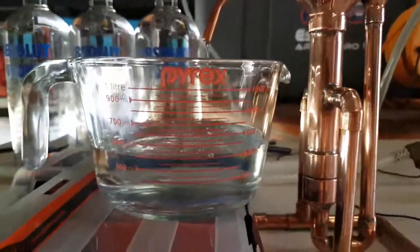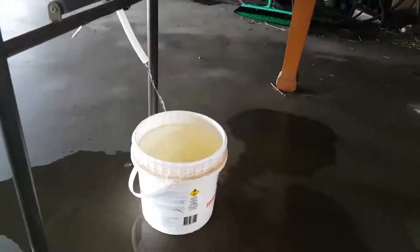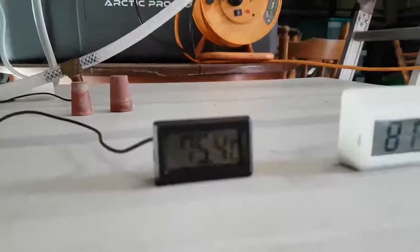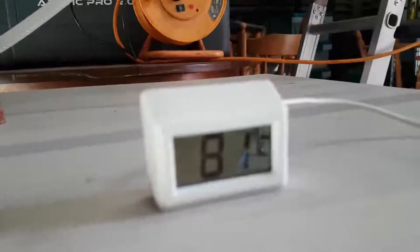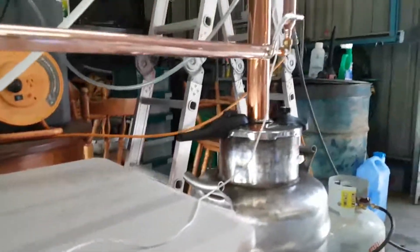Temperature is busy coming down. The water is all trickling then the reflux condenser — 75.4 on the outlet of the reflux condenser, 81 on top of the column. She's starting to come down slowly. And that's it, thanks for watching.